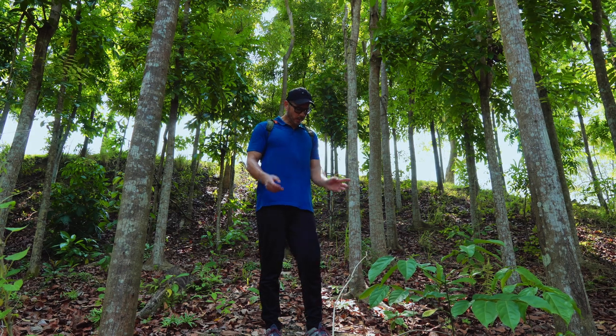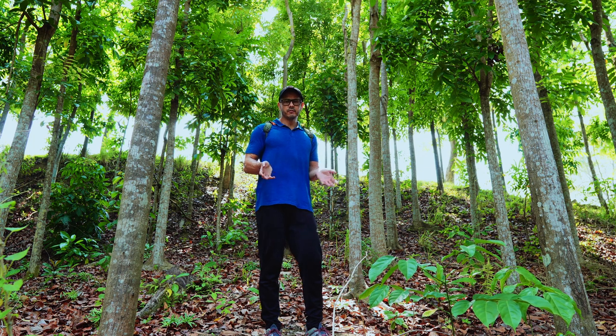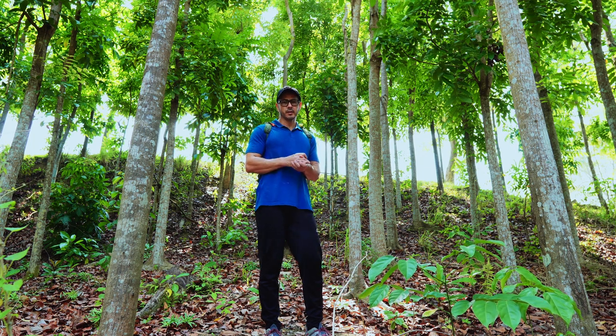I think I found a spot where I can go ahead and give you an update on these shoes. I've been using them mostly for hikes like this and I still wear them about 4 to 5 times a week, anywhere from an hour up to 3 hours.